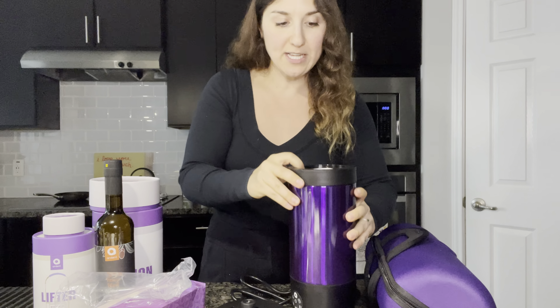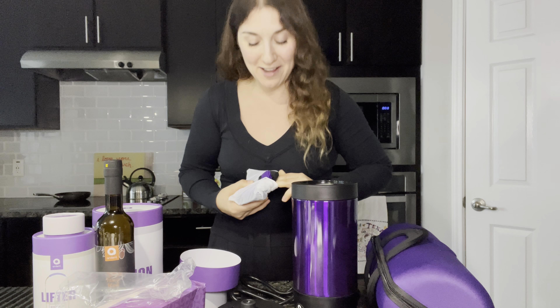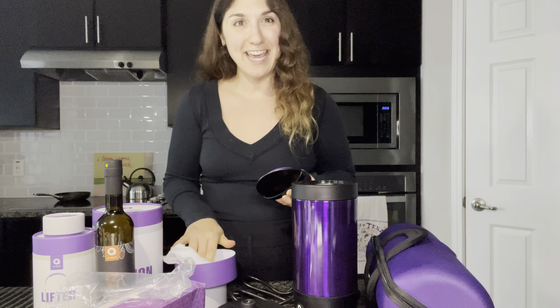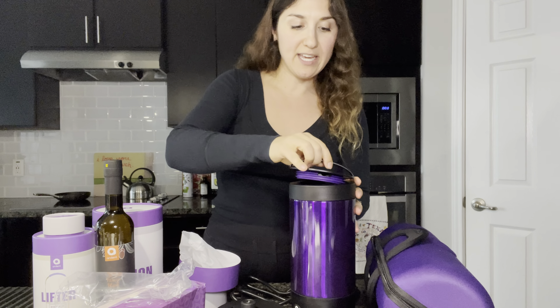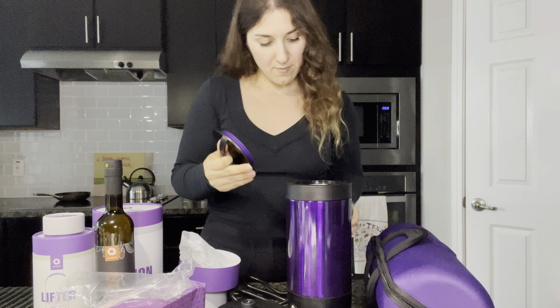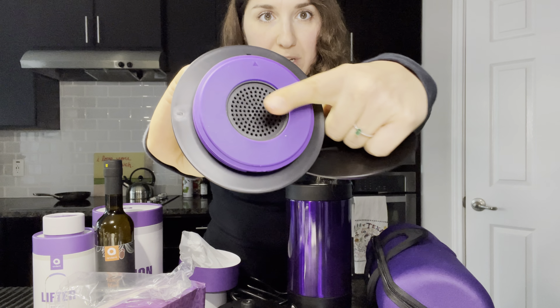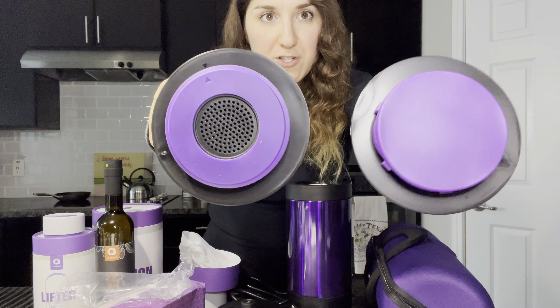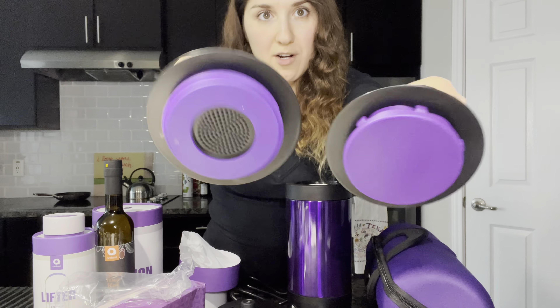This is going to be an odor trapping lid, because sometimes it can get stinky. I live on my own and I can be as smelly as I want, but maybe you live at home with kids running around — you might want this specific lid just to lock that scent in. It's a little bit different than the one that comes with it; you can see this one has some filter and a more secure lid.